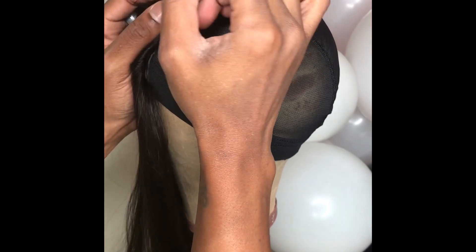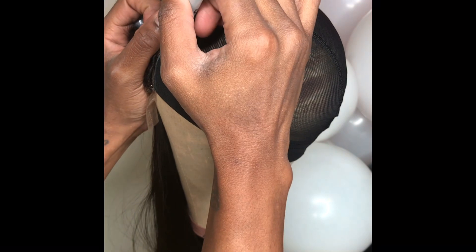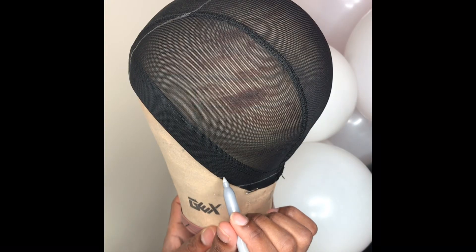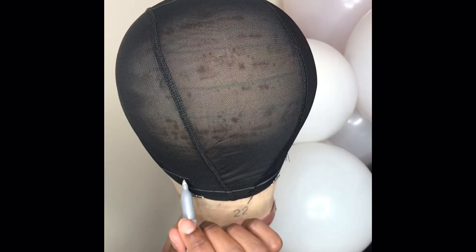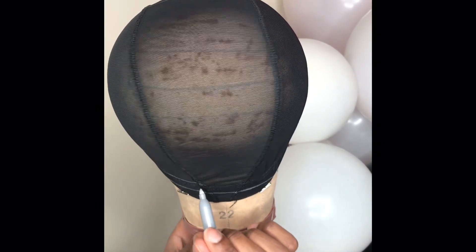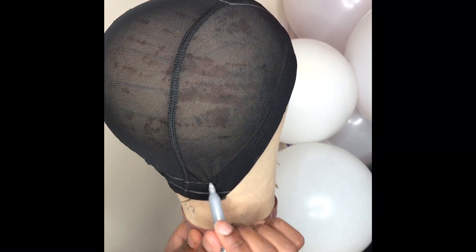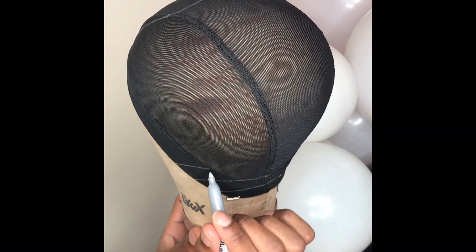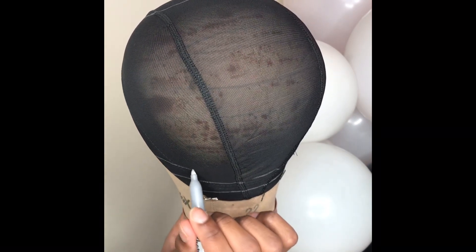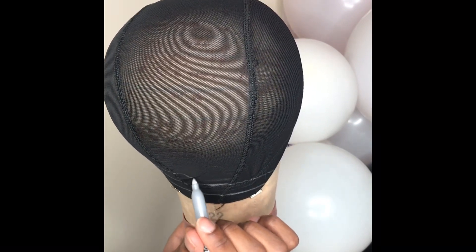I lay my closures and frontals last — that's just easier for me, that's the way I do it. If you guys want a detail video, just let me know. Getting back to the wig graphing part — I've been doing this for a little over a year, so I can just graph a wig with my eyes closed. I know where I want my tracks to lay, how many lines I need based on how many bundles I'm using, whether I need to double them, and how dense I want the wig.